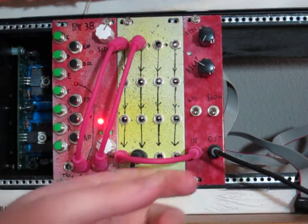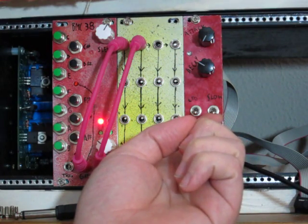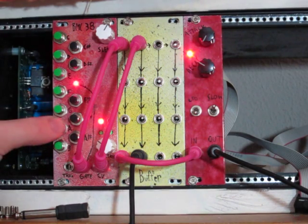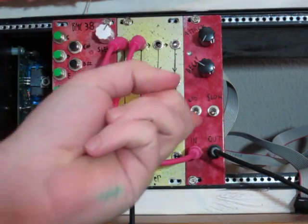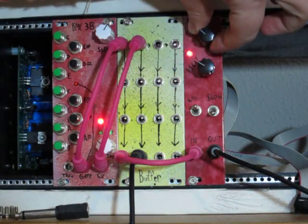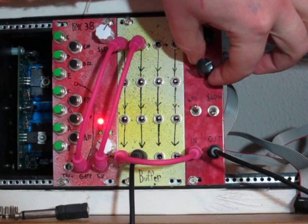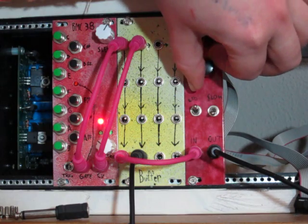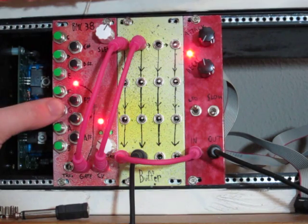Over here we have a couple of toggles. This is the time toggle, which slows down the attack and release. And then we also have the LFO toggle.